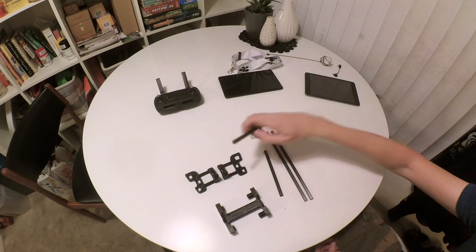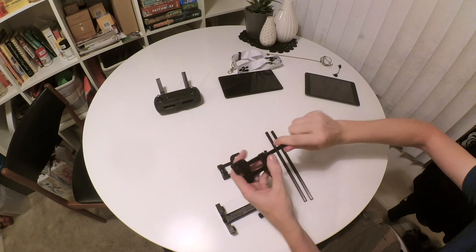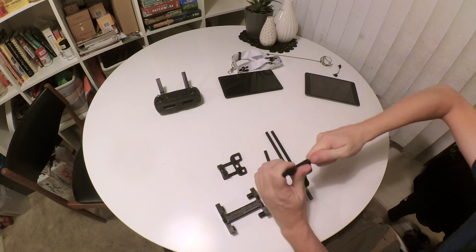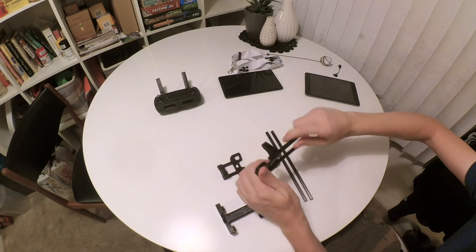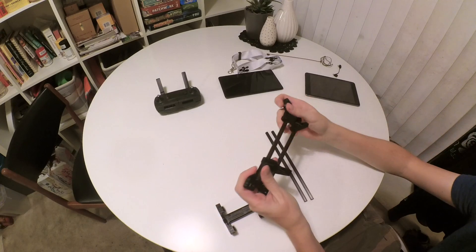I usually start out by taking the short rod and getting it started in the base. It helps to give it a little twist as you're getting them seated. Then you do the other side.